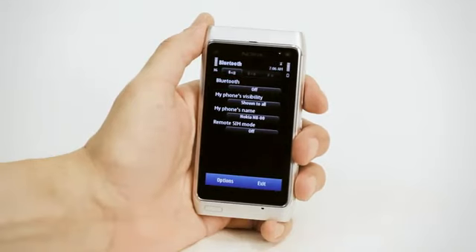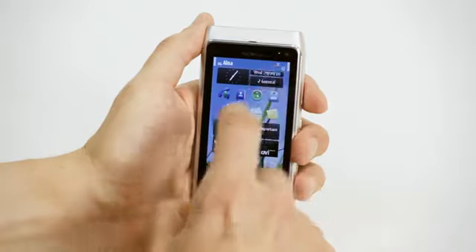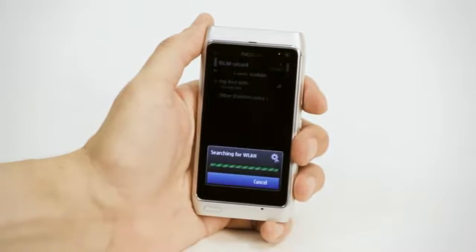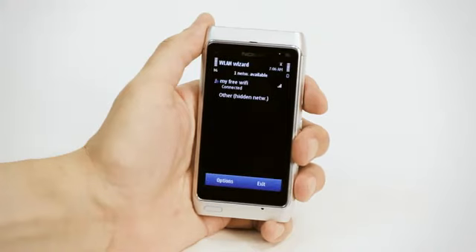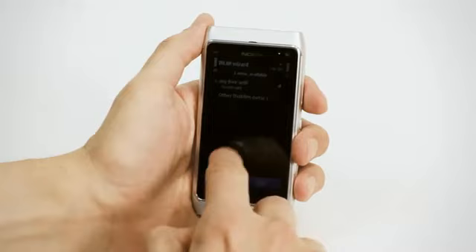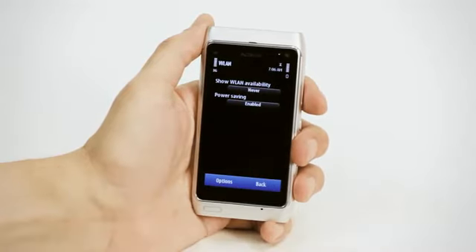To turn off scanning for wireless networks, tap into the top right-hand corner again, select the wireless LAN listed, then options, settings and tap show wireless LAN availability to display never.